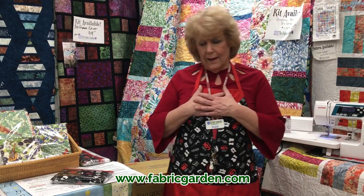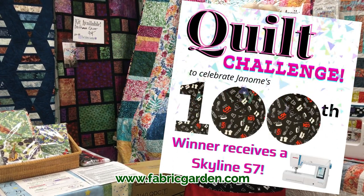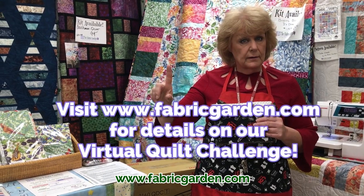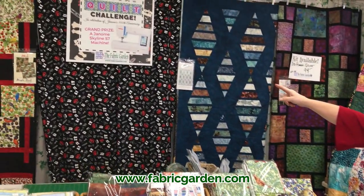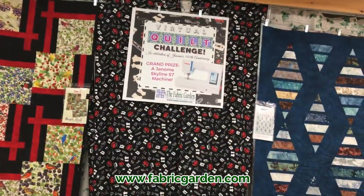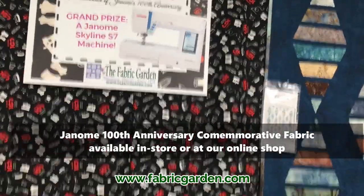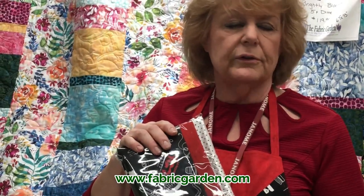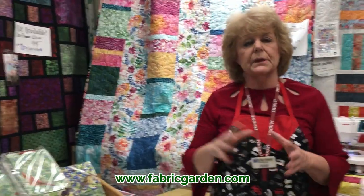We at The Fabric Garden have put together a virtual quilt challenge where you can create a quilt and put it online. We're going to vote online, and someone will win a Janome S7 package worth over $3,000. That Janome fabric is available on our website, along with our challenge packets. There are three fabrics you have to use, and you can also add two of your choice. All the details are on our website. It's going on until June 15th, so you have plenty of time.